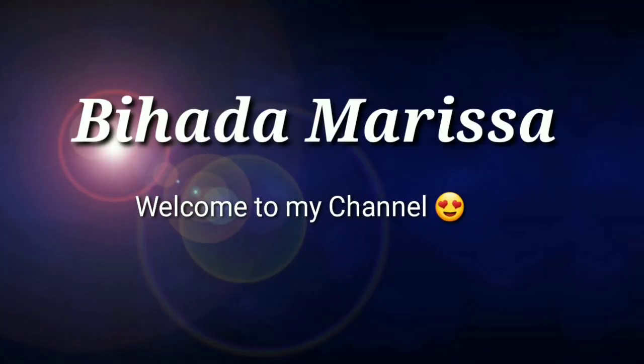Hi everyone, this is Marissa again, welcome back to my channel. I'm sorry I haven't been doing a video for a couple of weeks — I just got too busy. Today's video I am going to do a comparison on the Louis Vuitton Pochette Metis Reverse Monogram, my real one versus the fake one, so I'm going to show you guys how to spot the fake and the real ones.